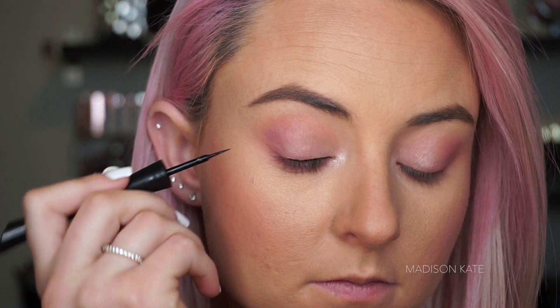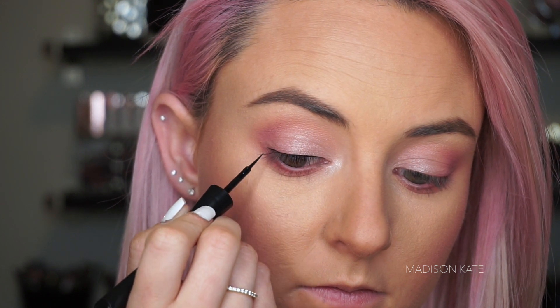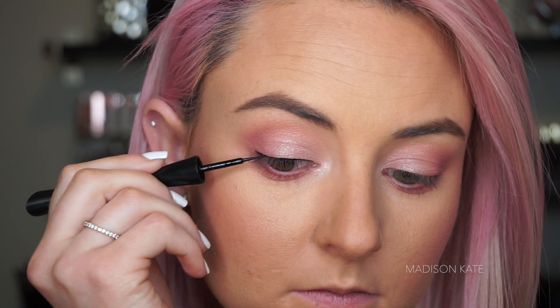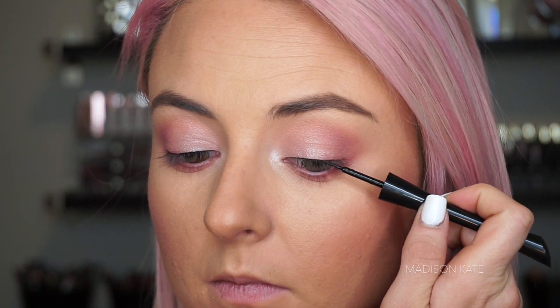My favorite way to apply liquid eyeliner is with little tiny brush strokes, allowing yourself to blink. I apply a black liquid liner for a dark, structured, defined line, followed by a kohl pencil to soften the edges.